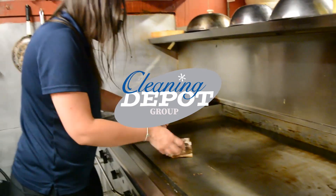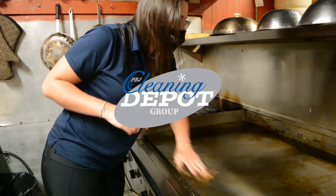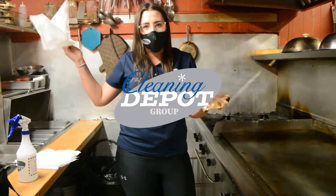Now I am using a White Bawl x80 rag. The X stands for extreme use, so you can use this rag over and over and over again. I can go wring it out, but why do that when I brought more.